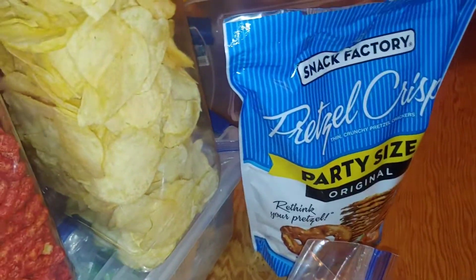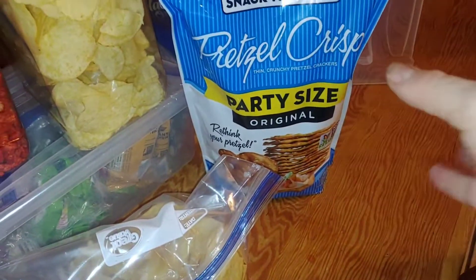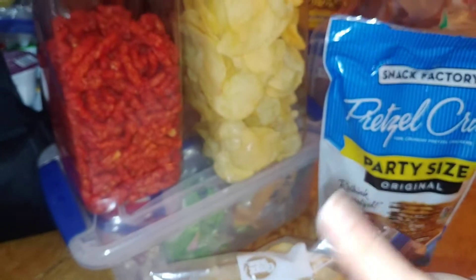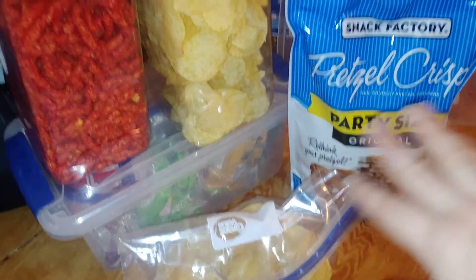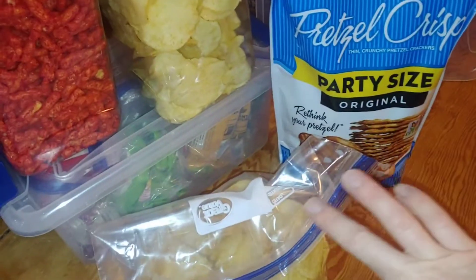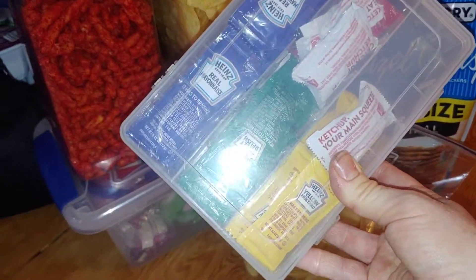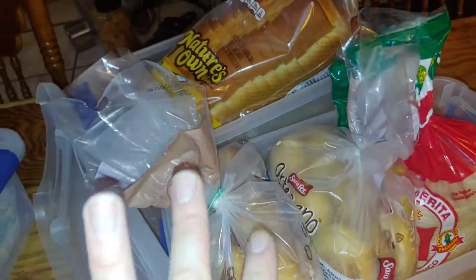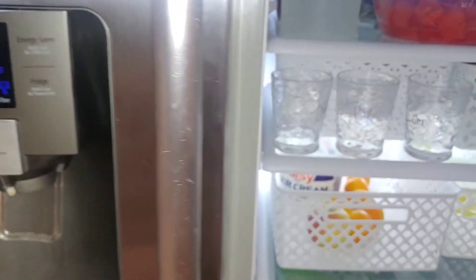I also got some crab salad for the car. We have an ice chest that plugs into the car and goes in the front seat, so I'll take these two for a snack — the chips and sandwiches are more for lunch. I have pretzel crisps to go with the crab salad. I also took out some mayo and mustard from the camper so we have it for sandwiches on the road, and I can put it back in the trailer when we're done.